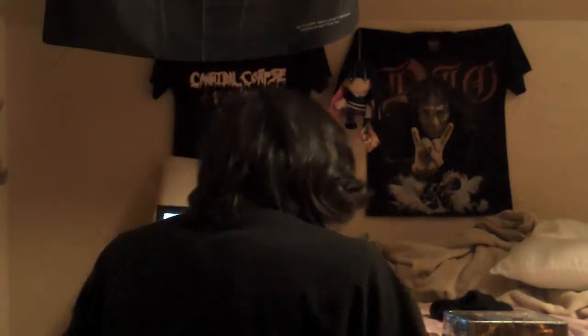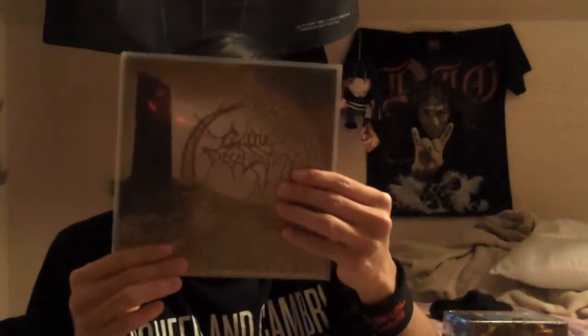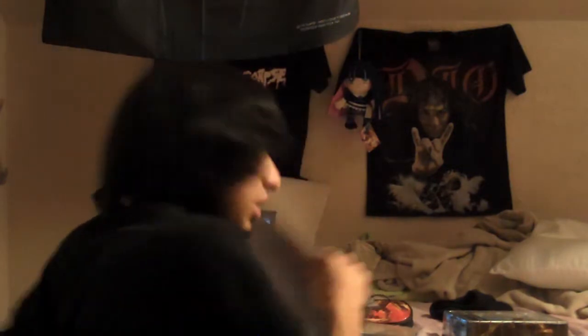Right after this one, I'm gonna do my Death Symbolic. I hope you guys enjoyed this little quick unboxing, and then we're gonna do this bad boy. So stay tuned, guys.